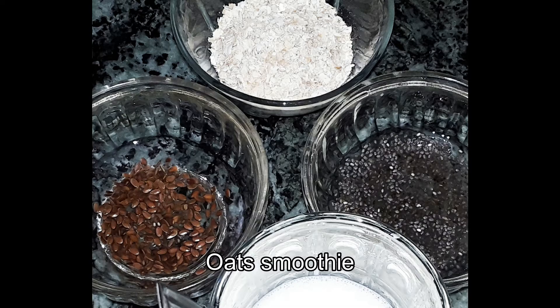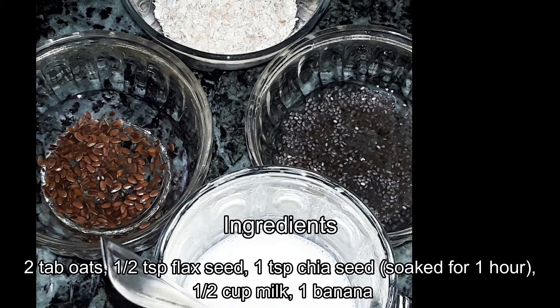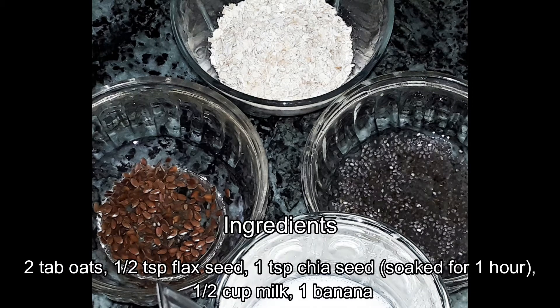Hello everyone, welcome to Mukuti's Veg Kitchen. Let's see the recipe in this video. This recipe is made with oats, chia seed, and half a cup of milk.